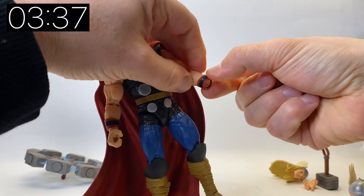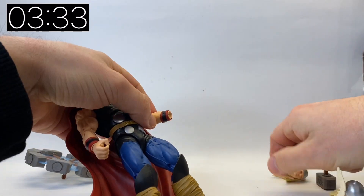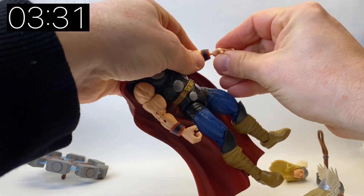Let's change the hand over. Just be aware that the wrist cuff pieces do come off, so when you are changing a hand just be careful you don't push it too hard because you don't want to lose one of those.